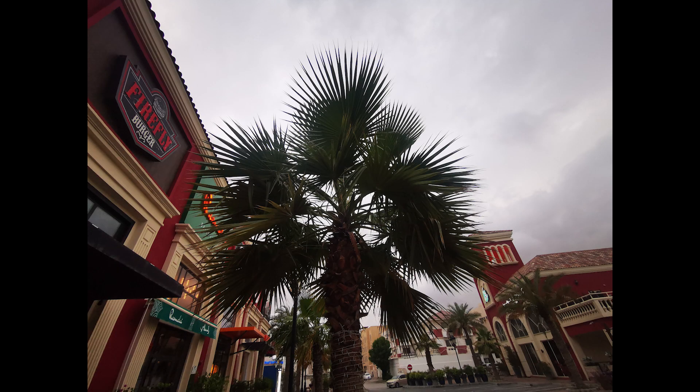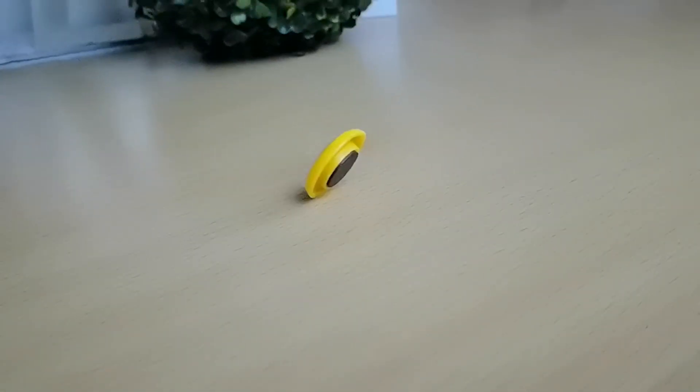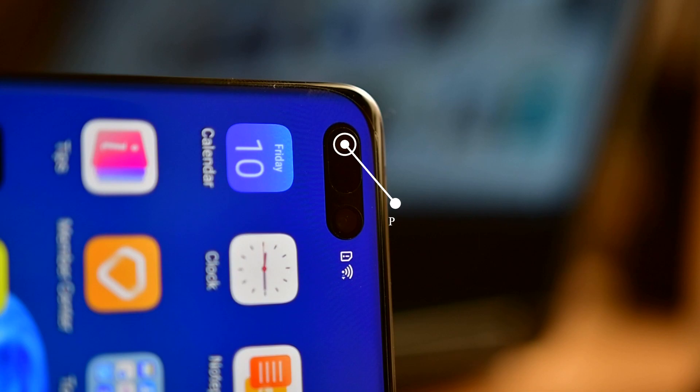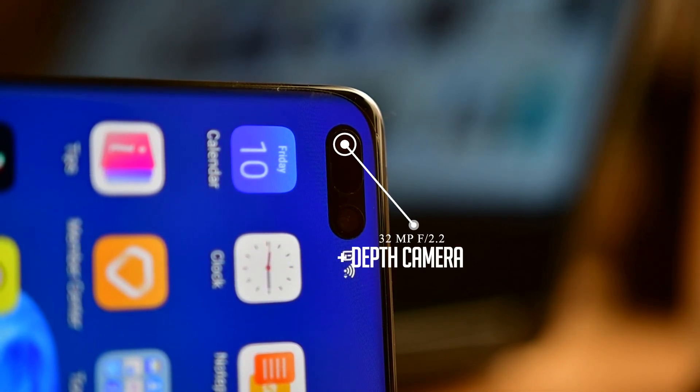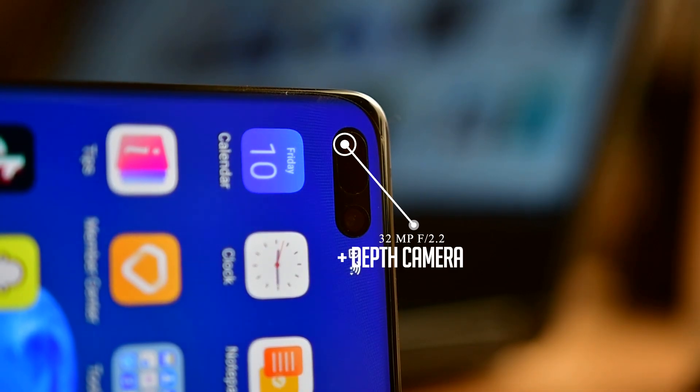The main camera can also shoot video up to 4K at 60fps, and ultra-slow motion can be captured at 960fps at 1080p. The selfie camera is a 32MP autofocus sensor with an f/2.2 aperture, paired with an IR depth sensor.